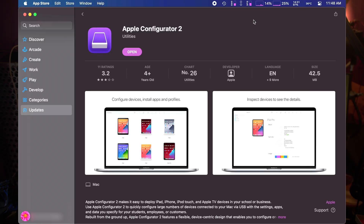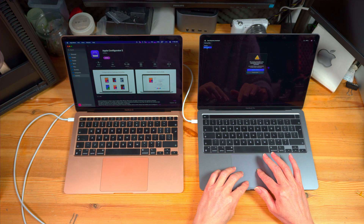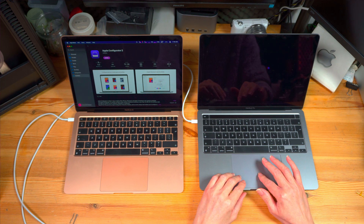Now download the Apple Configurator 2 application from the Apple App Store — I've prepared a direct link in this video description. Open the app. Now let's shut down the bricked MacBook, and during startup you will need to follow exactly this procedure of pressing keys — listen carefully.